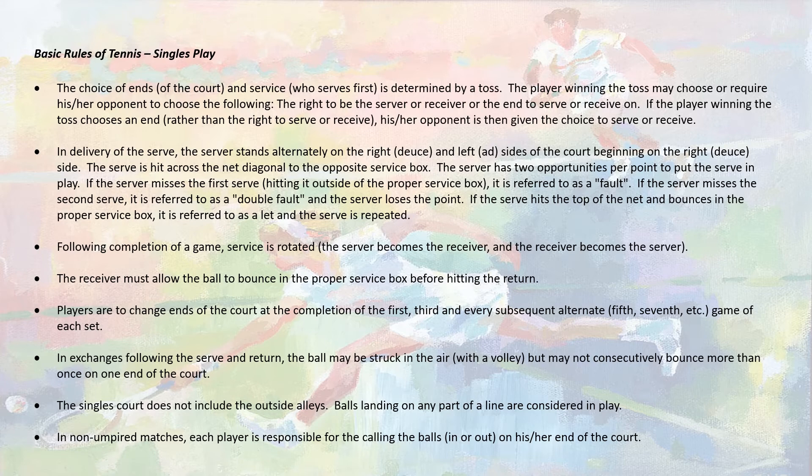In this next section, we'll go over some basic rules of tennis, mostly as they refer to singles play. In the next slide, we'll go over some of the differences and strategies for doubles. At the beginning of the match, the first thing that must happen is a decision of who will serve and who will receive, and which end of the court you'll start on — this is done by the toss, or the spin of the racket.